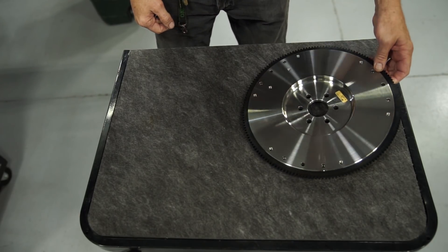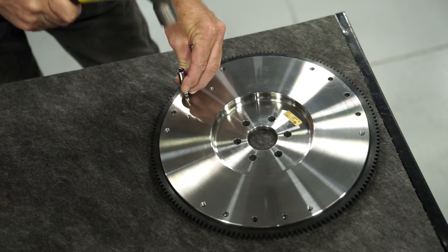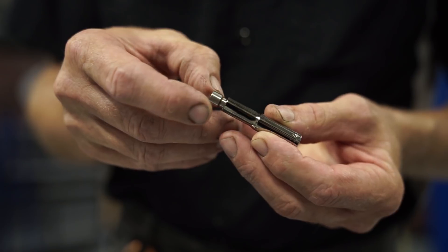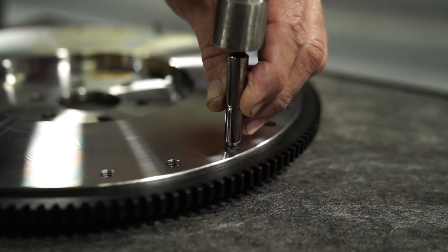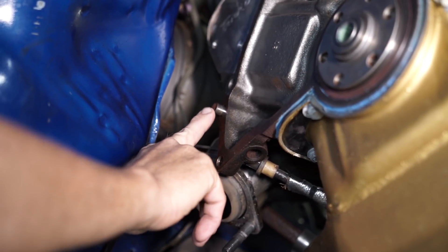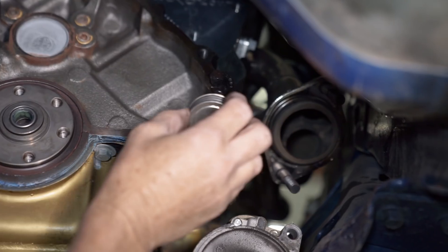Flip the flywheel over. If you are going to be running a 10 and a half inch clutch, install the three provided dowel pins into the holes that do not have threads. Use an appropriate driver to fully seat the dowels — we chose a quarter inch drive, quarter inch deep socket. Align the large side of the dowel with the non-threaded hole in the flywheel and tap each dowel into place. Inspect the engine block dowels that center the bell housing; if they don't need to be replaced, apply some anti-seize.